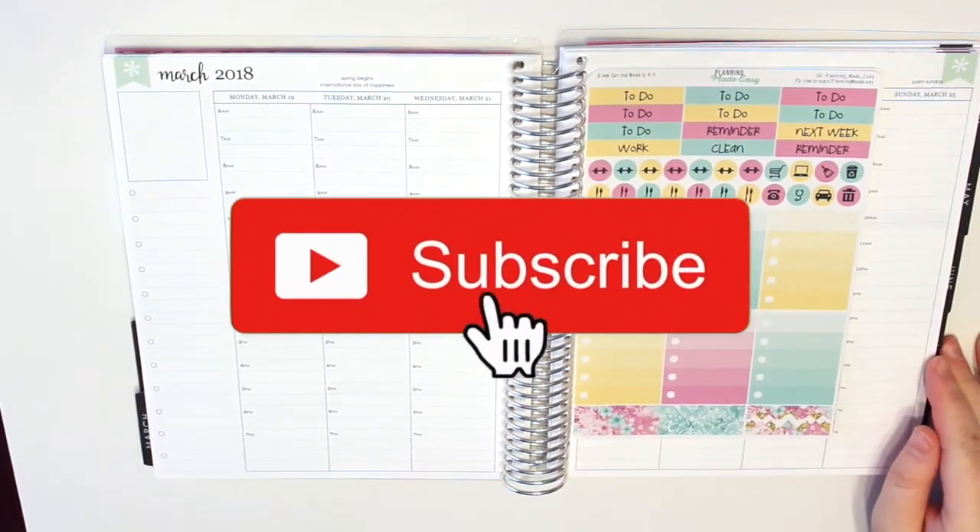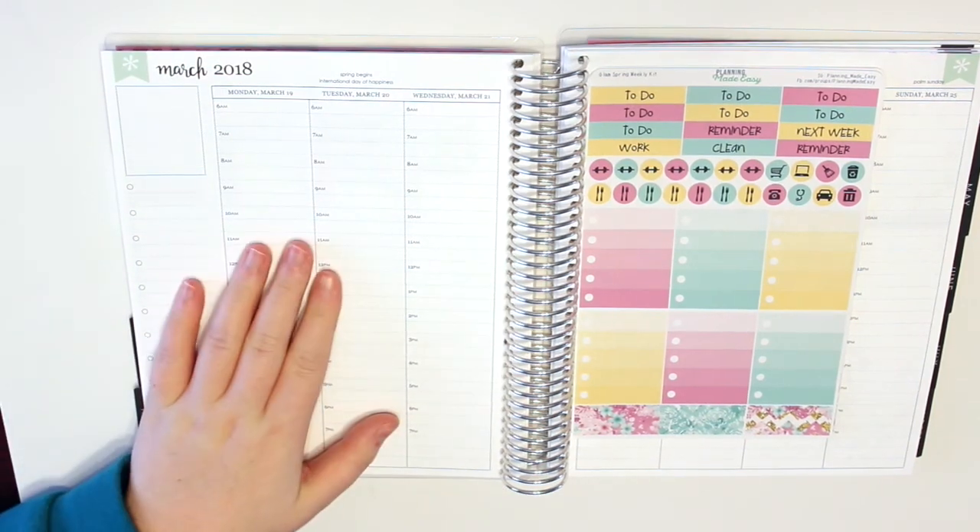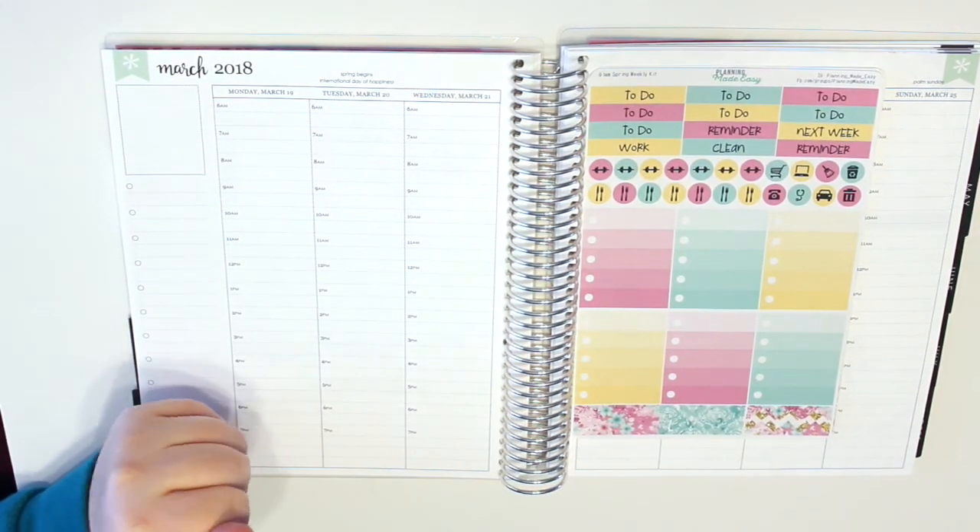Hey guys, welcome back to my channel. Today I'm going to film my plan with me for the week of March 19th and I'm going to use this kit by Planning Made Easy.